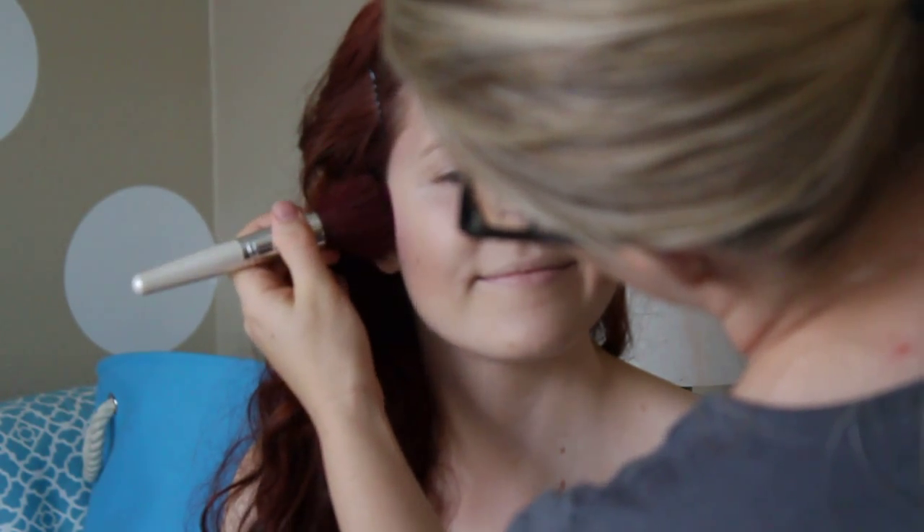So now I'm going to do blush on her. It's this nice pretty little ELF pink one, pink passion. Just a nice big fluffy brush.